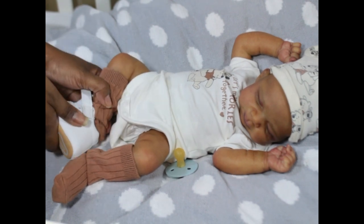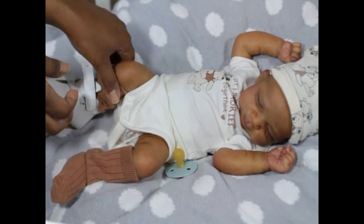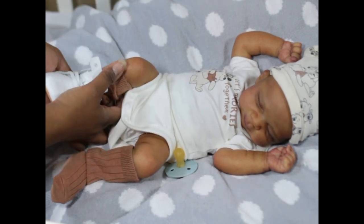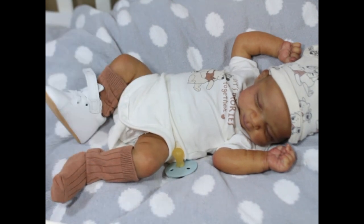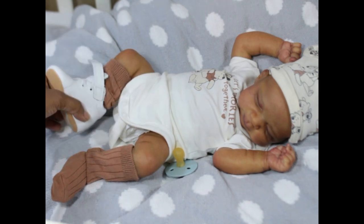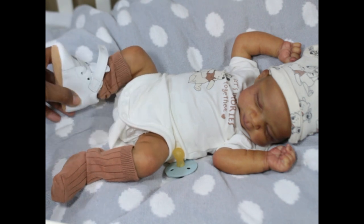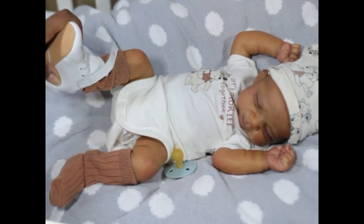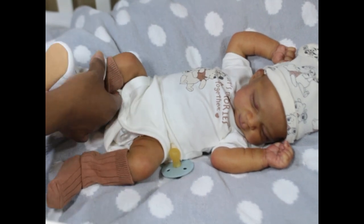He actually has pretty big feet, which is nice. Even though he's a small baby, he has a good size foot. His foot is actually filling this shoe — he doesn't have a whole lot of extra room. It looks big on him, but this is a more bulky shoe. Maybe I should try him on a sandal.